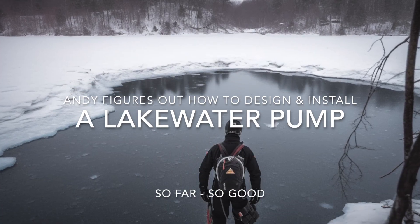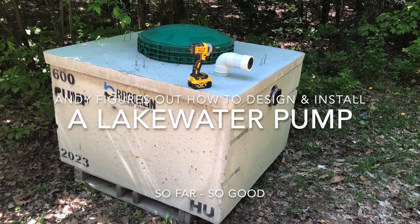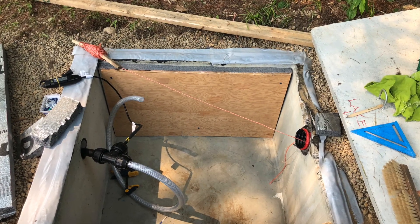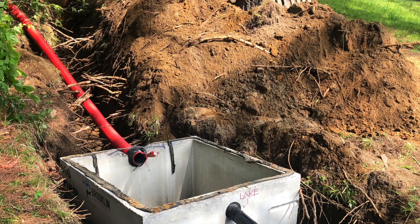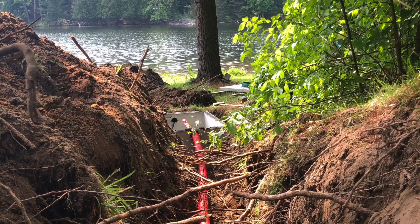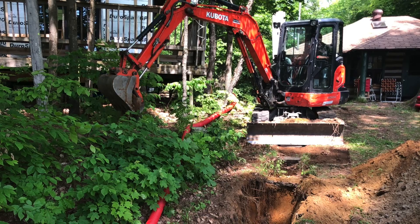I'm not a huge fan of diving into a freezing cold lake, so we thought we'd try sticking a prefab concrete tank underground and put a shallow well pump into the hole, insulate the tank, and then run the lines up the hill. These are heat-traced lines that go in basically a six-foot ditch. We don't need insulation when it's below five feet.